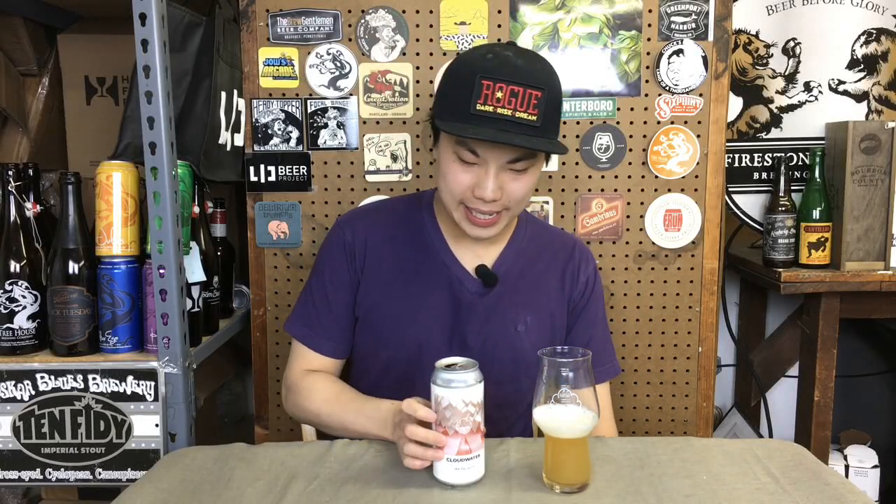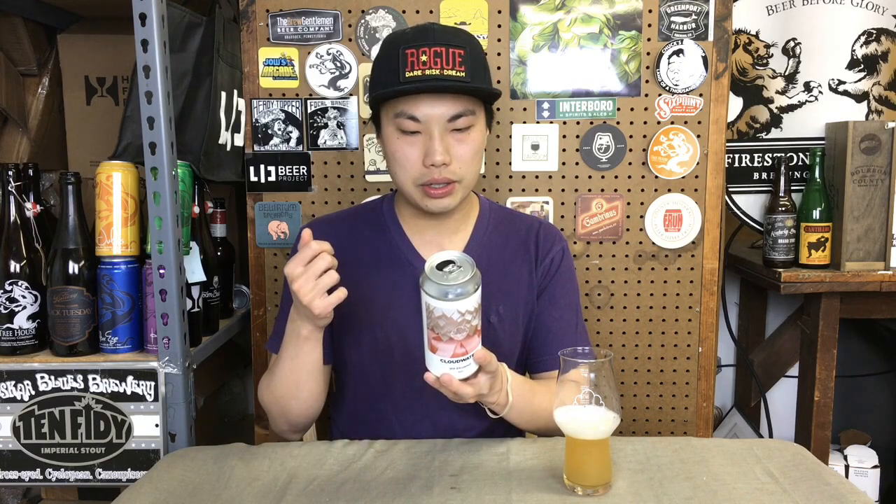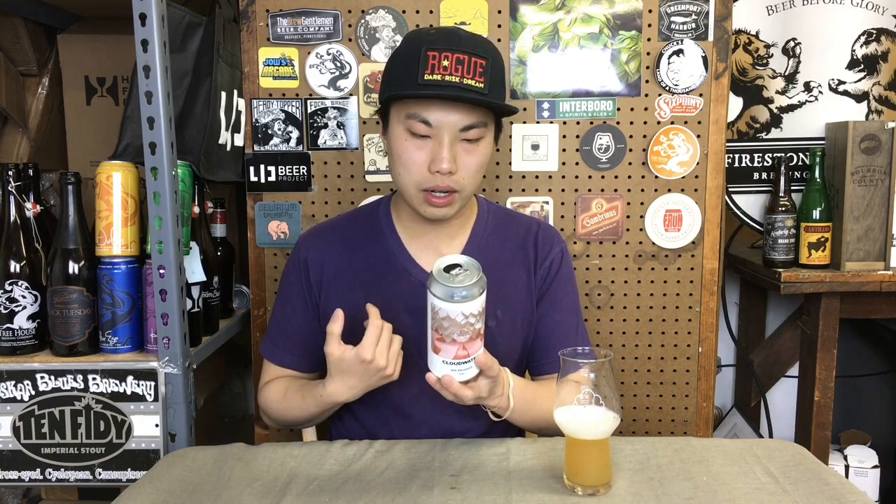Today we have another review and this is a beer from Cloudwater — IPA Equinaut. If you're not familiar with Equinaut, it is formerly called Equinox, I assume due to trademarking issues. This beer is 6.5%, and the interesting thing about it is that it uses Equinaut and Simcoe on the aroma or dry hopping.